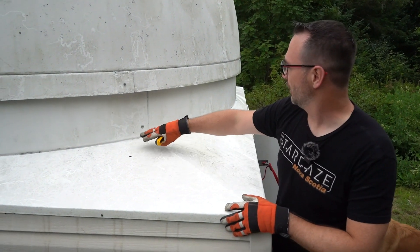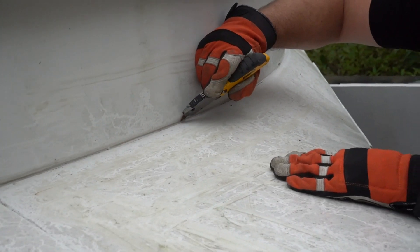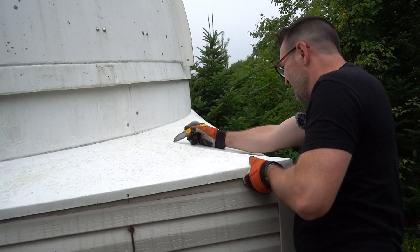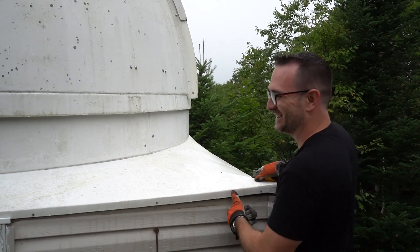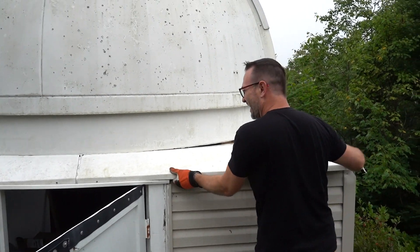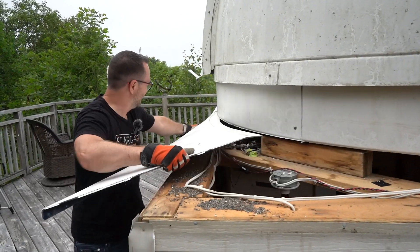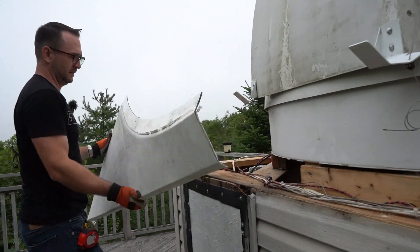We've got a bead of caulking that runs between the weather barrier and the observatory, so we're just gonna use a knife and cut that off everywhere, being hopefully very gentle and not touching the fiberglass itself. Liam, what percentage did you give this? 96%. 96% that this would come out? I gave it 10%. I think you win this round, Liam.